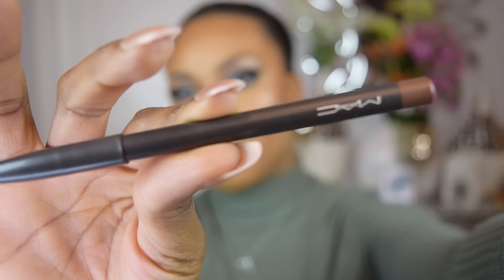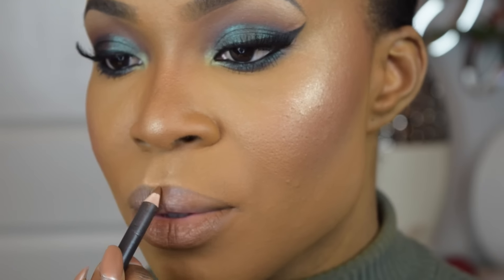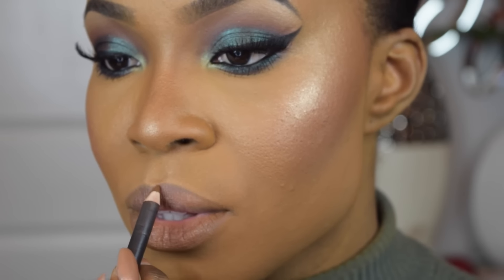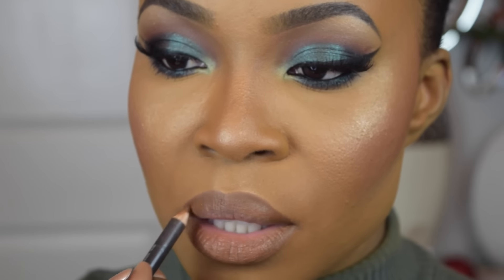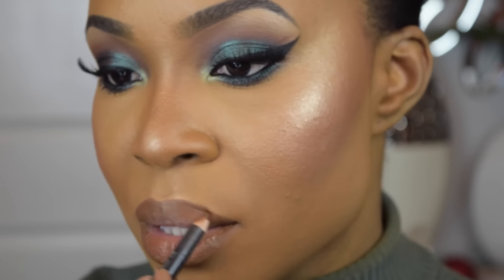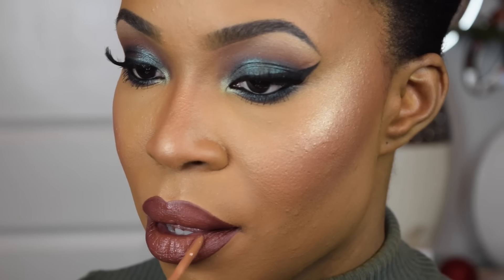We're going to move on to lips — I'm going to hydrate my lips with my Sugar Advanced Therapy Lip Treatment first before applying lipstick. To outline my lip, I'm using MAC's Cork Lip Liner. I ended up using Anastasia Beverly Hills Vamp Liquid Lipstick but I lost some footage. This is the Vamp lipstick on its own, but I didn't want it to be too dark, so I went ahead and applied my Lime Crime Liquid Lipstick in the shade Shroom.